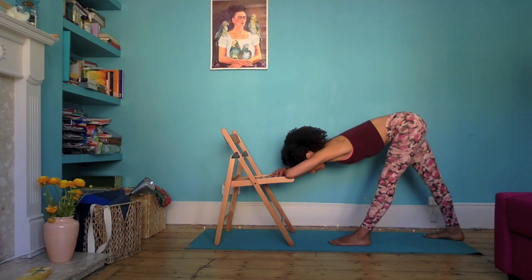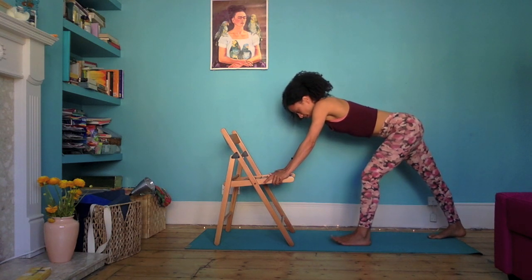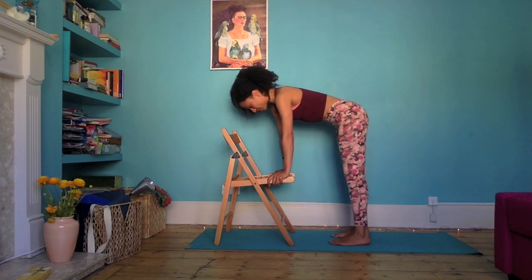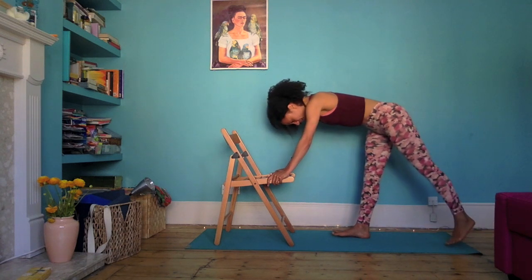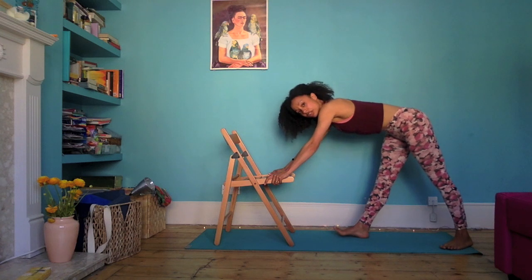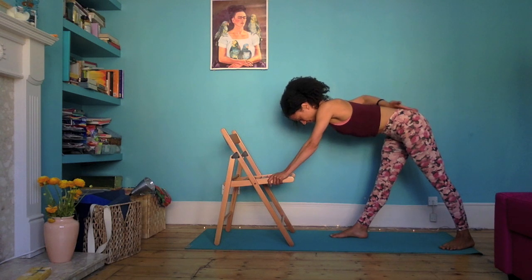On your next inhale, slowly come on up. Turn the back toes forward, bend the left knee, and then step the right foot forward, feet hip width distance apart. Straight into the other side — step the left foot back. The feet have some space between each other; it's like you're standing on train tracks. Find that groundedness through the feet and then again notice through the low back there's an even flatness.